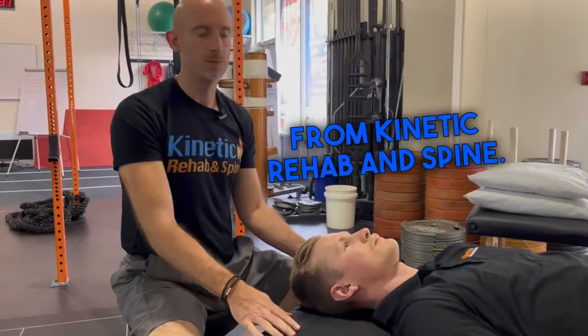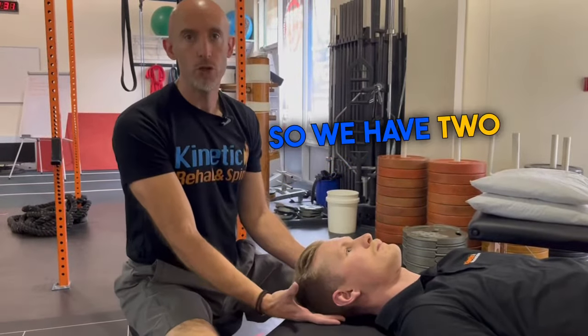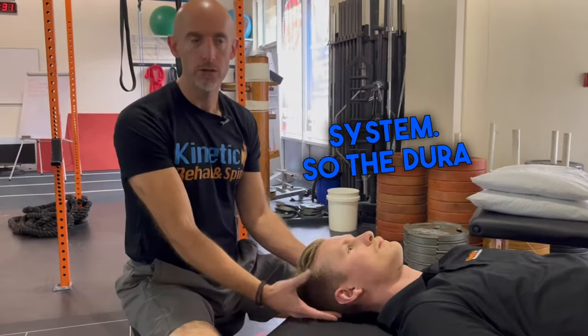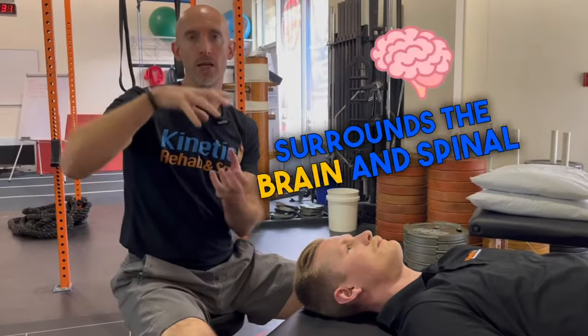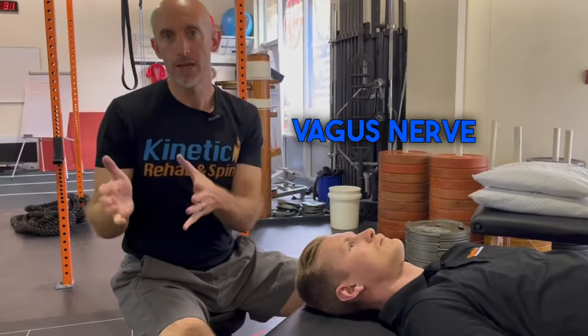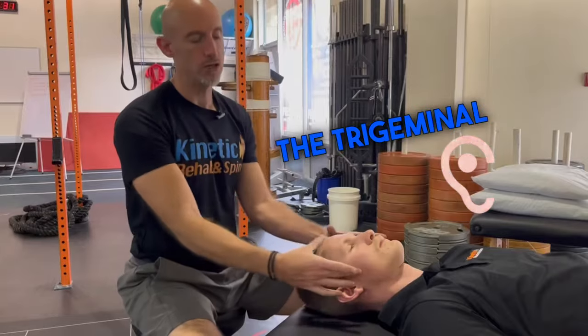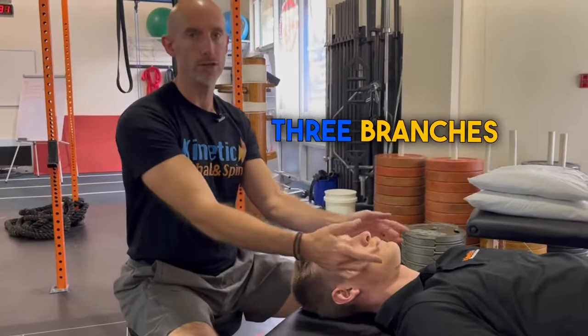Dr. Evan Che here from Kinetic Rehab and Spine. So we have two nerves that predominantly innervate the dura of our nervous system. The dura is like the cling wrap that surrounds the brain and spinal cord. We have the vagus nerve and the trigeminal nerve. The vagus nerve goes to the ears, and the trigeminal nerve goes to the face, and there are three branches of that.